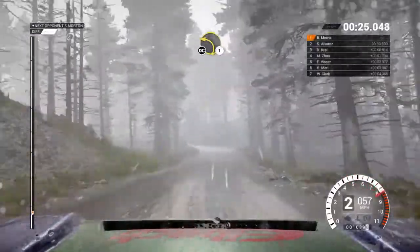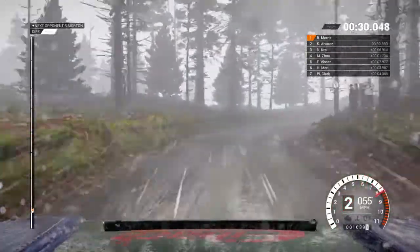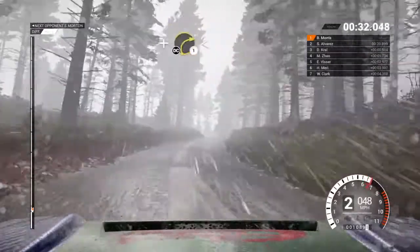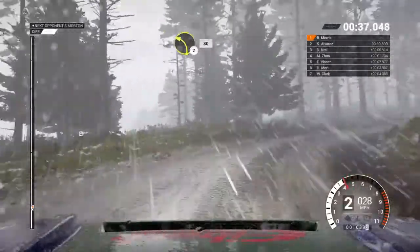Left one, crest. Don't cut. And right two, long. And keep left over crest. And right one, long. Opens. Don't cut. Into left two, crest. Eighty.